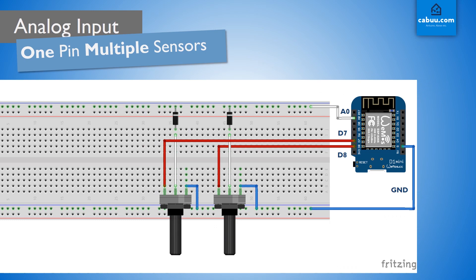As an example, we will be connecting two potentiometers to the one analog input pin of the D1 Mini. A potentiometer is an adjustable resistor which provides an analog output voltage. Each potentiometer is connected to ground and the analog pin. A diode is used to prevent interference between potentiometers.